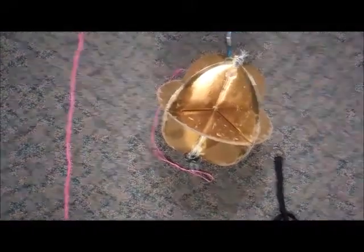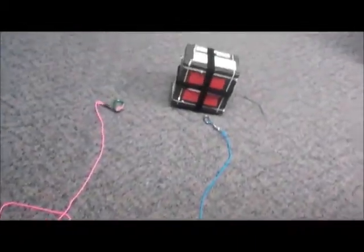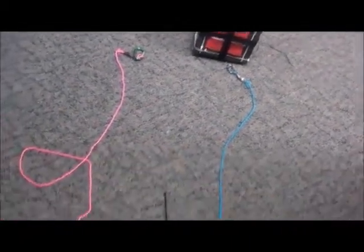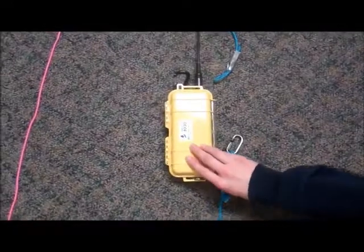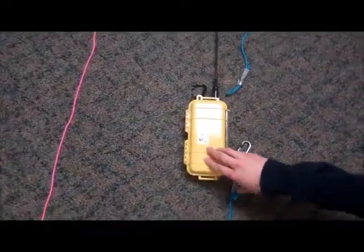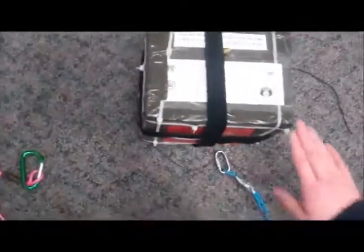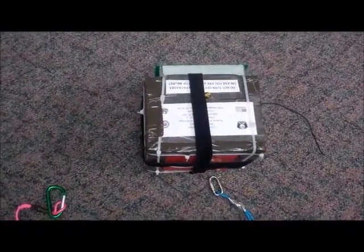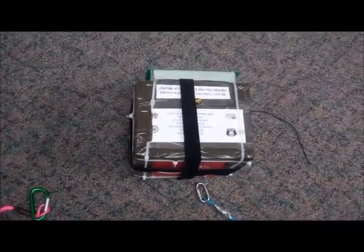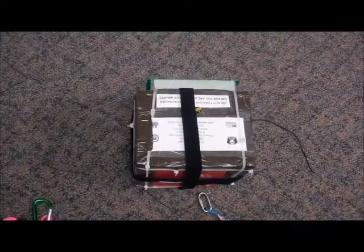After the radar reflector, you'll have the rest of your packages. These can be whatever you come up with — you can be creative with these. In our case, here we have an all-in-one microtrack, and then there we have a second tracker for redundancy. A tracker is not required by the FAA, but if you want to be able to track your balloon and recover it, you want at least one.